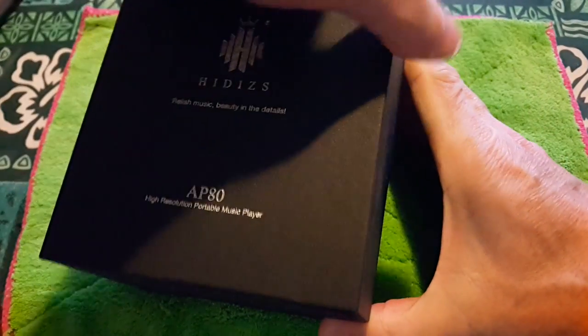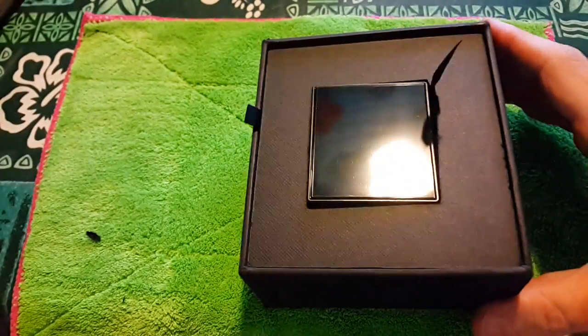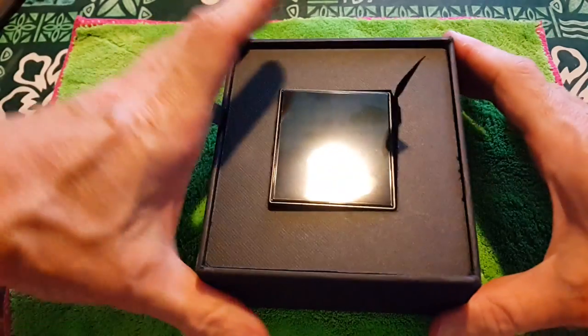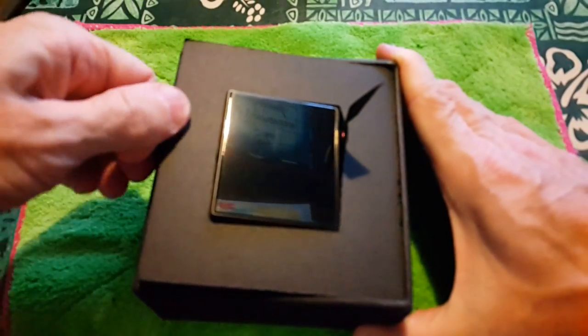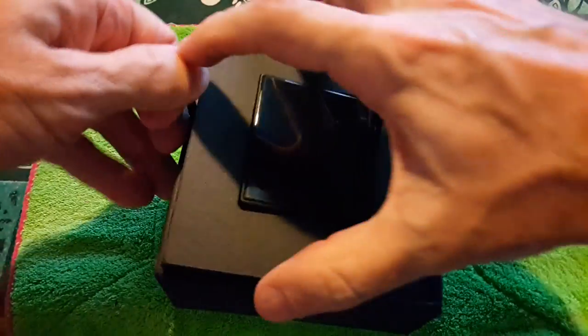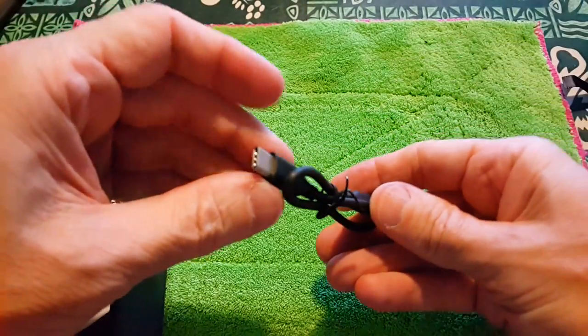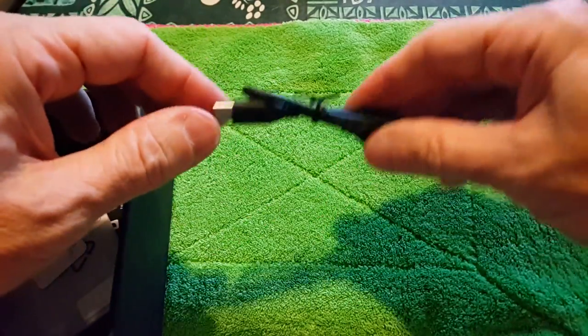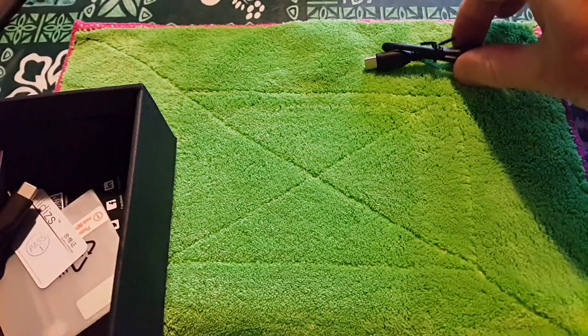Getting this cover off is challenging. Take it off and there's the inside. Let me take this out first. You've got a trapdoor type with the other stuff on the side. You've got a Micro-B to USB-C connector so you can connect this to another device that has Micro-B.